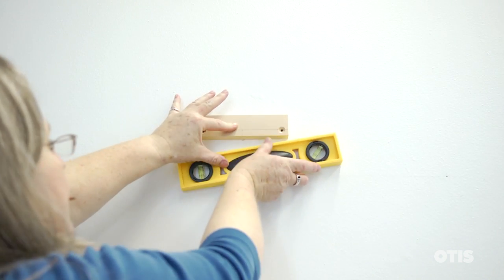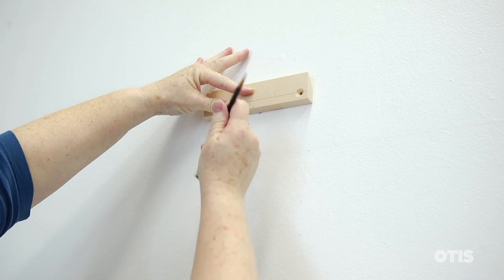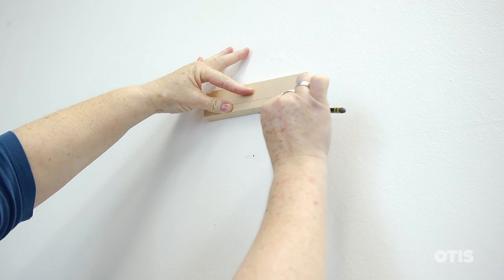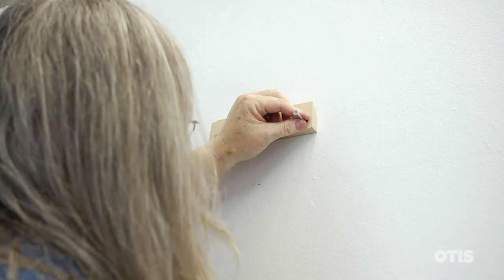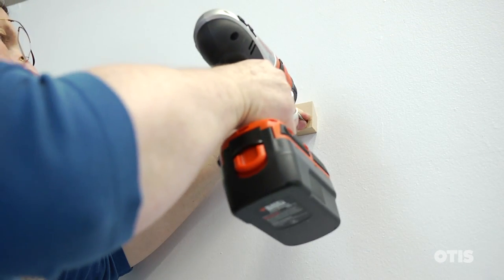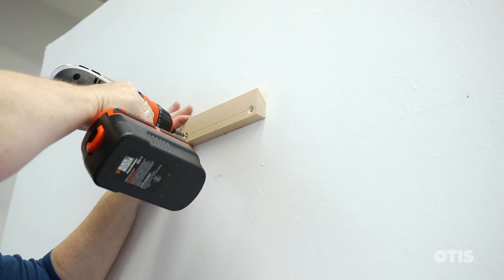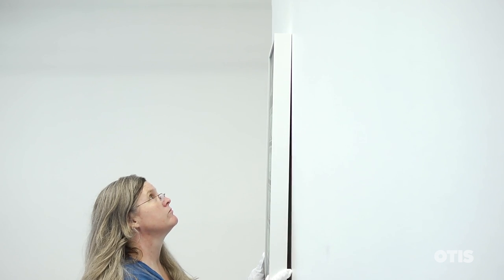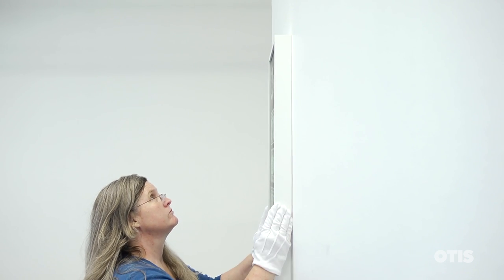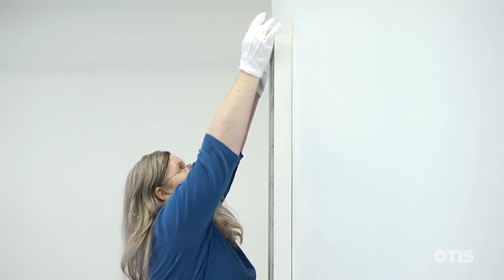Level the cleat while holding it to the wall and lightly trace the bottom in pencil. Then secure the cleat to the wall with screws through pre-drilled holes. Level the cleat. Check to make sure the work is level and you're done.